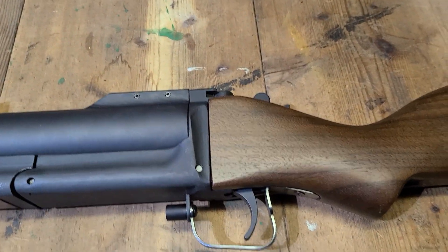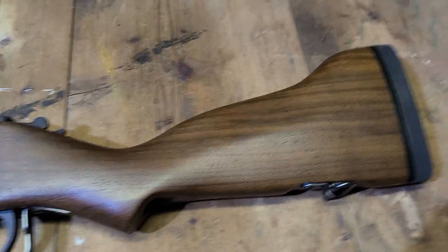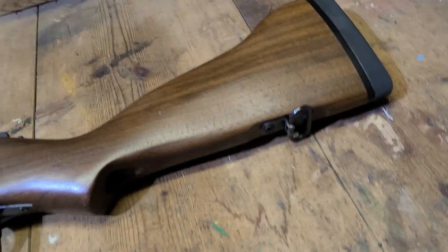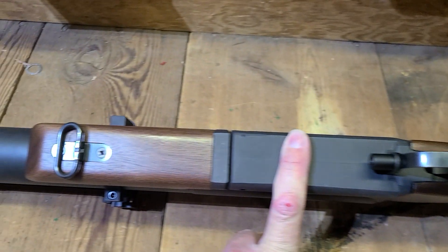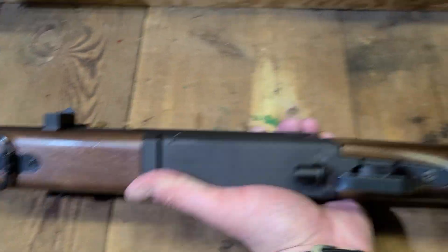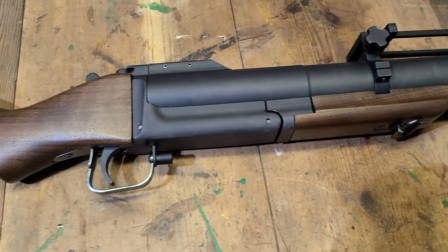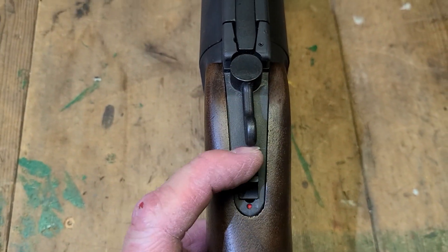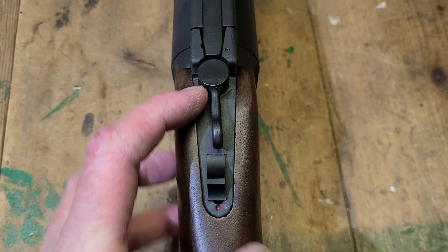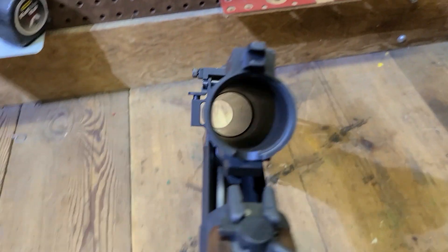Got a little bend right here in the lower trigger guard. Good wood furniture, nice little rubber pad on the back. You got the bigger sling swivel loops, so you can put a real M79 sling on this — it does have the bigger loops. Then how it works: you got the little safety down here, so that's ready to fire. And then to break it, it's just like a little lever brake action, and it just works like that.